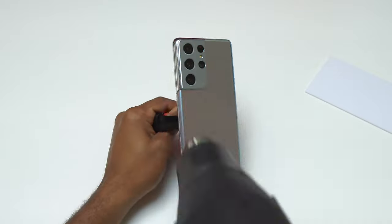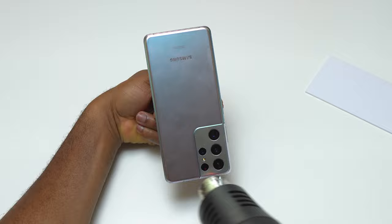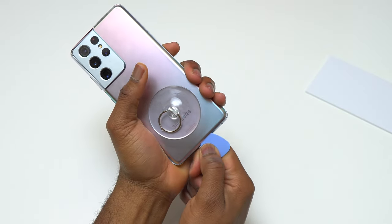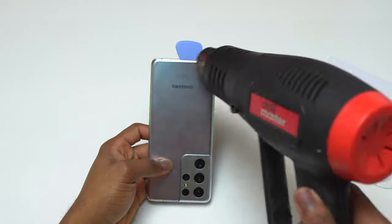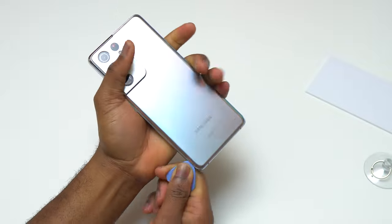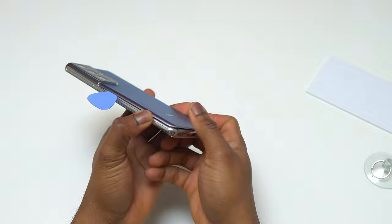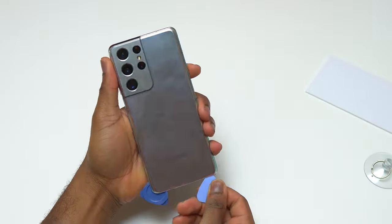I'm going to start by heating the back cover of this device in order to remove it without cracking it. After that I'm going to check the connection and see if I can find something that will make the screen work. I've inserted my first guitar pick at the bottom portion of this S21 Ultra, and after heating the sides a little bit I run the guitar pick along the side of the device very carefully.